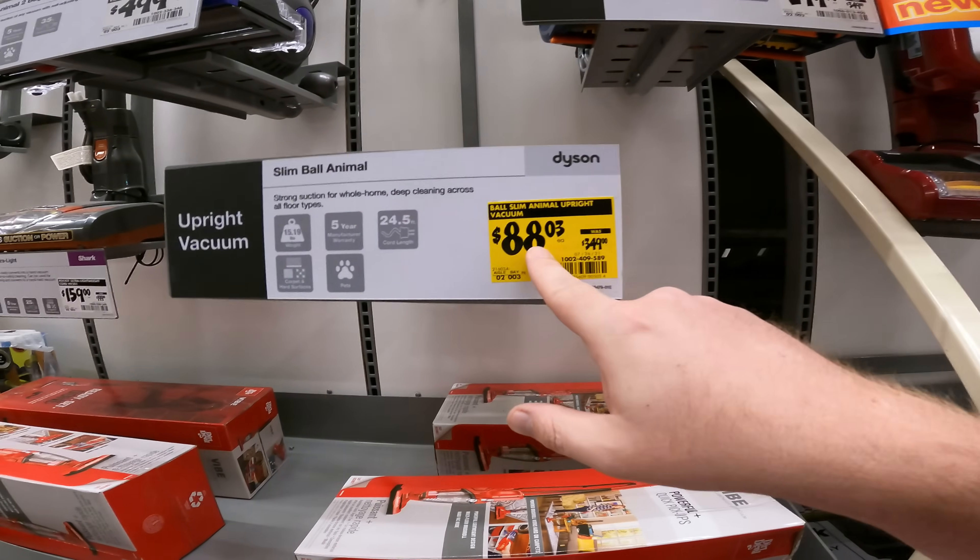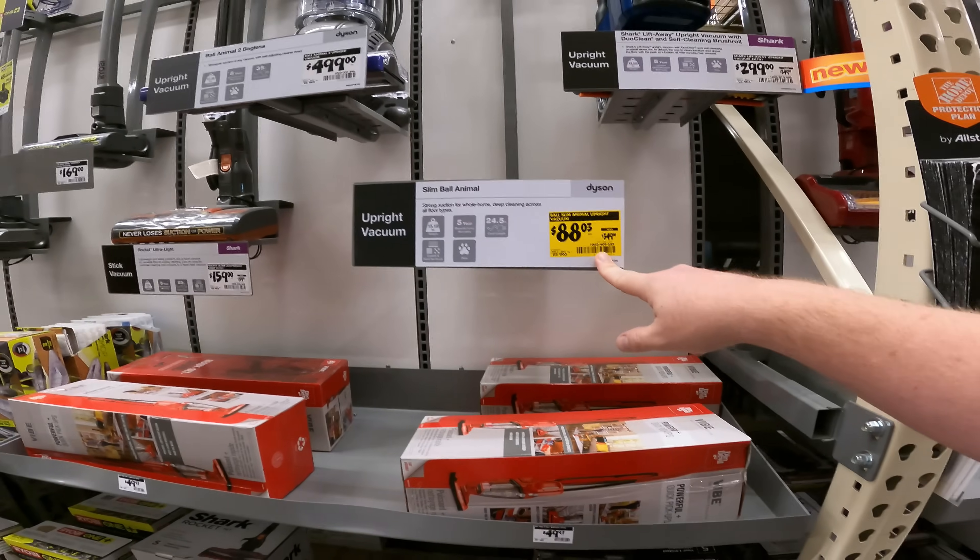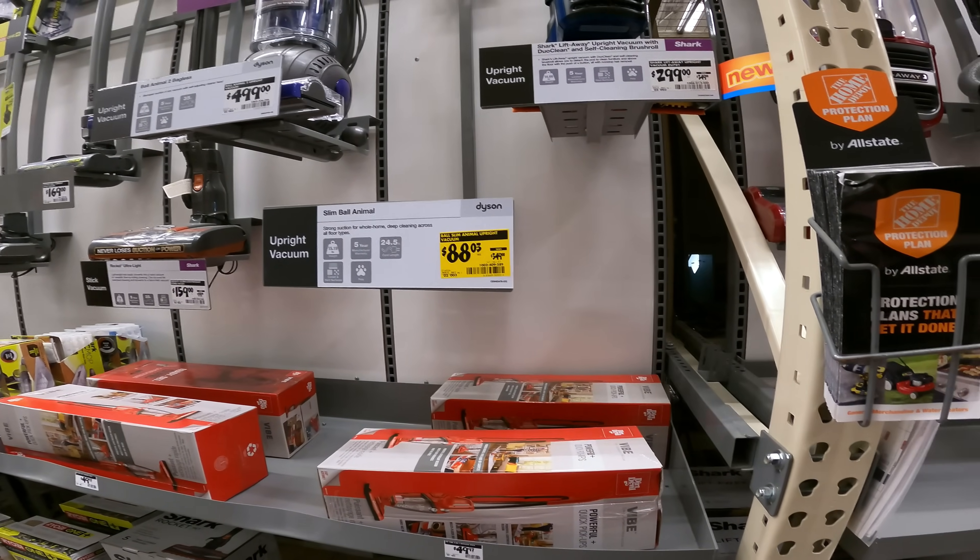Ball Slim Animal Upright Vacuum — $350 down to $88. Get on that. That's huge for resale.